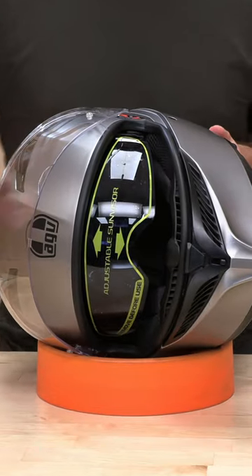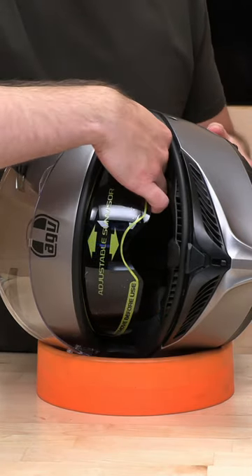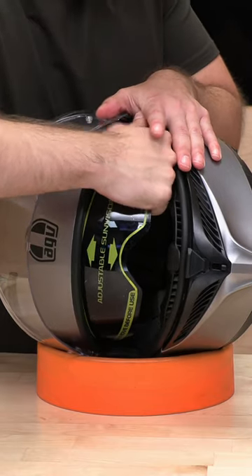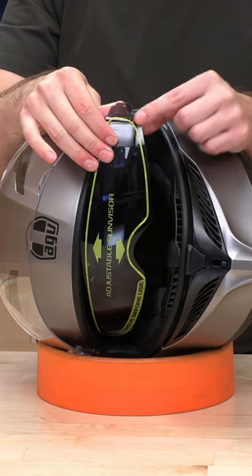They make it pretty simple here. All you need to do is pull on either point where it connects. You're going to feel a lot of tension, but don't worry, you're not going to break it. Just pull straight out, and that's kind of what the connection point looks like.